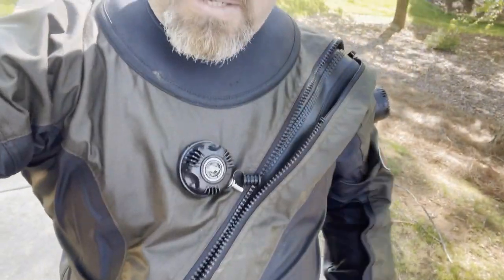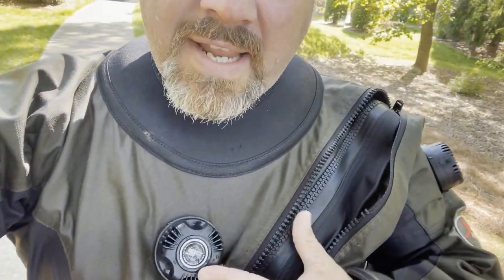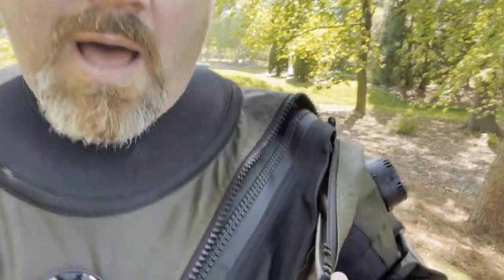Well, in today's episode of the dumb stuff I've done while scuba diving, I actually popped a dry suit zipper. Got my dry suit here. You can see I've got an internal zip and a flat zip that goes over the top to protect it. And as you can see, I've popped it — the teeth have come completely off of the suit itself. Just another thing that comes with underwater salvage work.